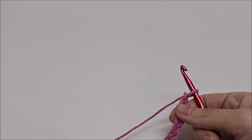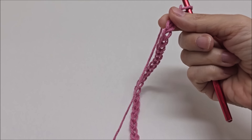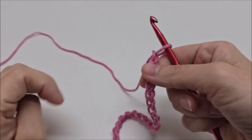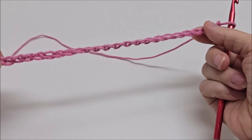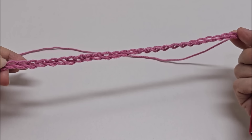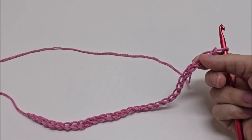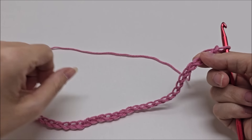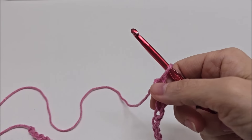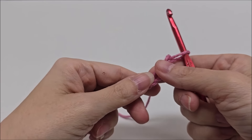I'm going to use some scrap yarn — I believe it's Red Heart Ombre, a 4-weight. This stitch is done in a multiple of four plus two, so if you want a different size, chain in multiples of four: 4, 8, 12, 16, 20, 24, 28, and so on, then add two more to your base chain. Following along with me, you'd start with a chain of 150 — 148 is the multiple of four, plus two more.